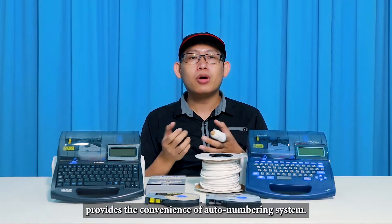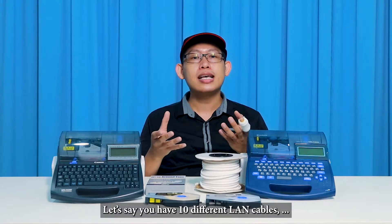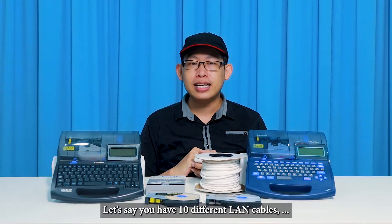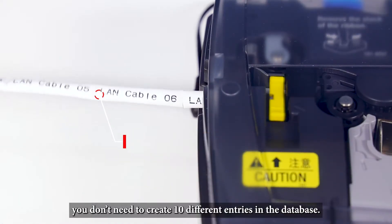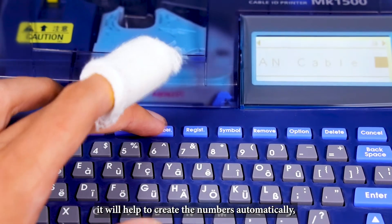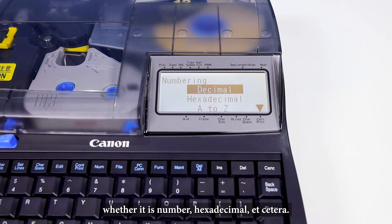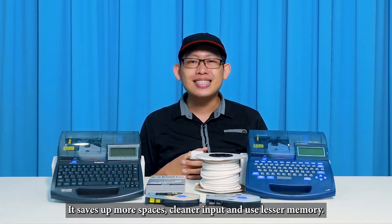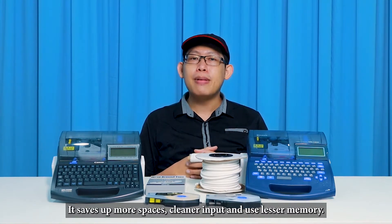Both the MK1500 and MK2600 provide the convenience of an auto numbering system. If you have 10 different LAN cables, you don't need to create 10 different entries in the database. With the auto numbering system, it will create the numbers automatically — whether numbers, hexadecimals, and more. This saves a lot of space, gives cleaner input, and uses less memory.